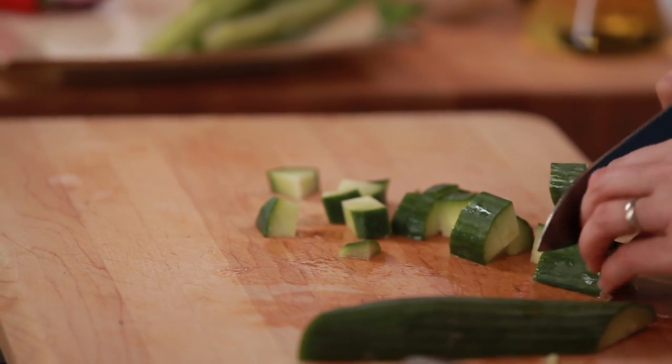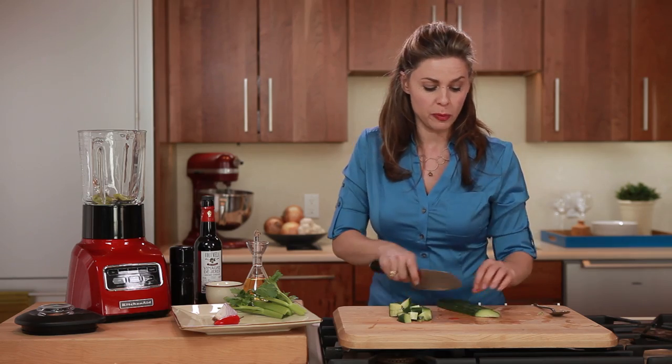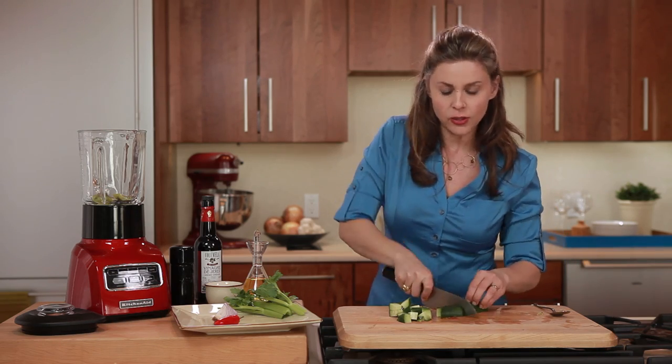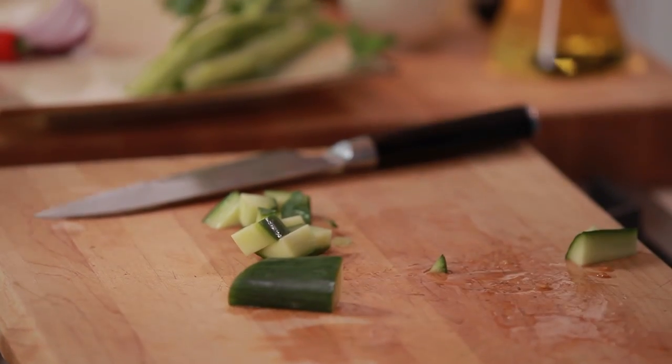Now we're cutting up an English cucumber. I like English cucumbers because they tend to be a little bit more crisp, but really you can use any type of cucumber you like. Just rough chop it and we'll add that to our blender.